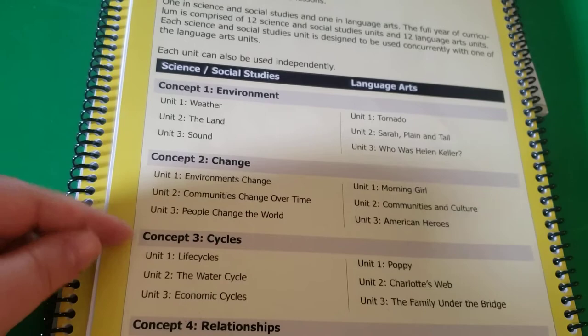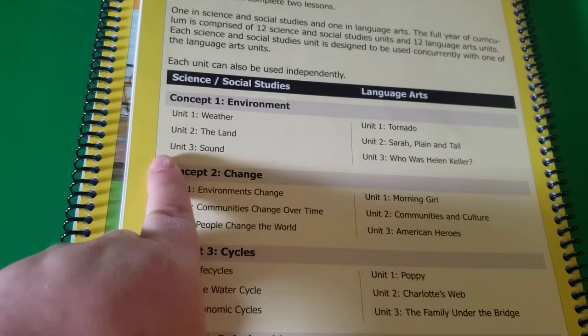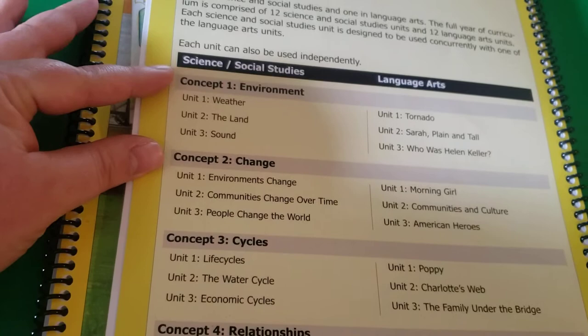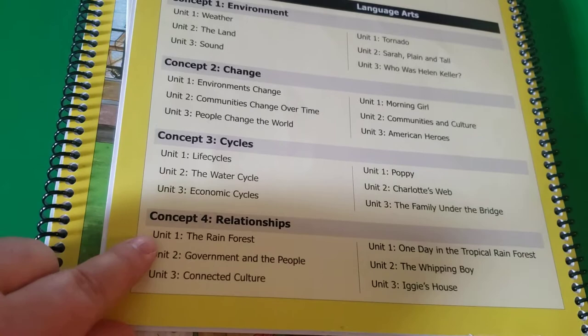For the first one, you have weather and the book Tornado for your language arts. And then for the next one, you have land and Sarah Plain and Tall. For this particular package — the seven to nine — it does science for the first three units, then social studies for the next three. Science takes two of these and then one social studies, and then science, social studies, and social studies.